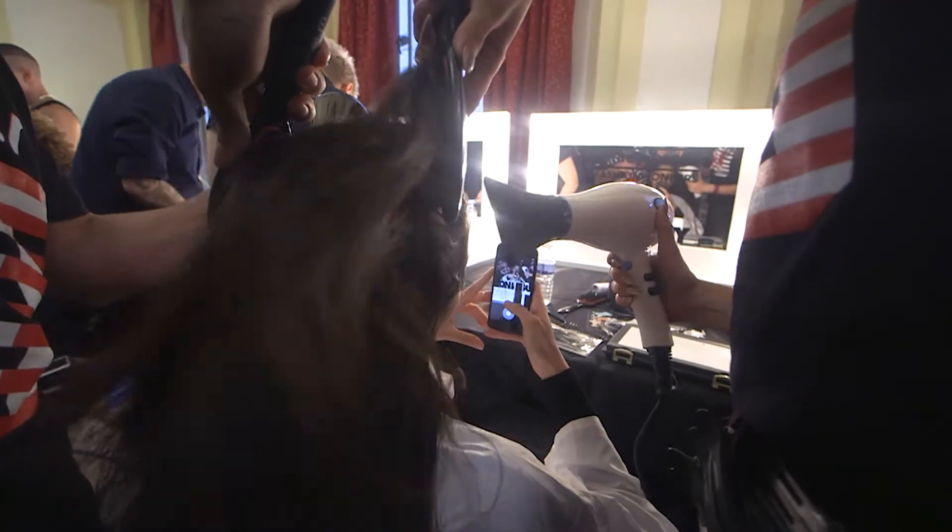Welcome everybody to London Fashion Week, Spring Summer 18. My name is Danilo De Angelis and we are here backstage for the Dan's Levy Show.